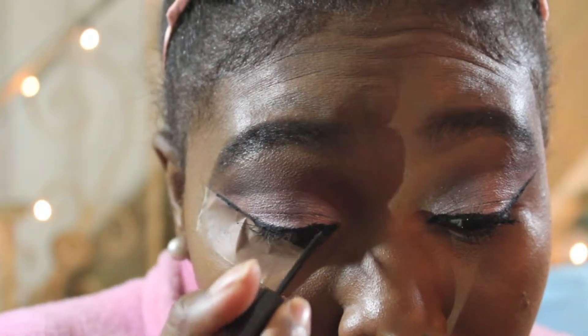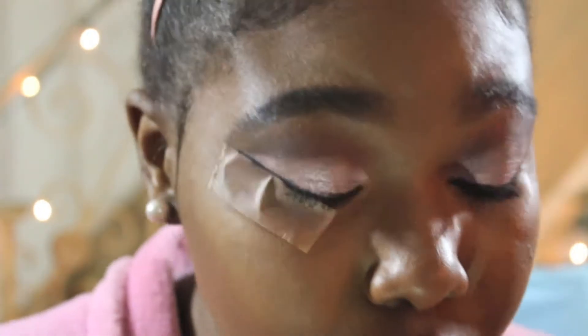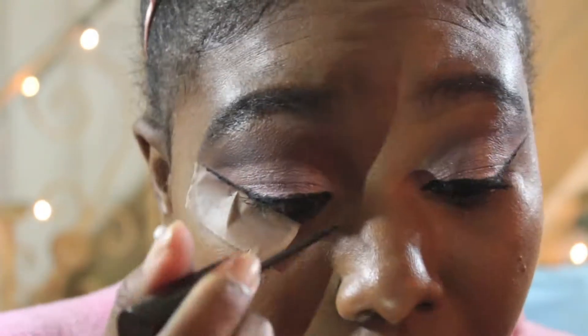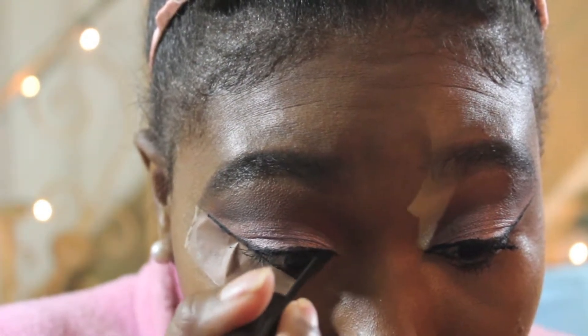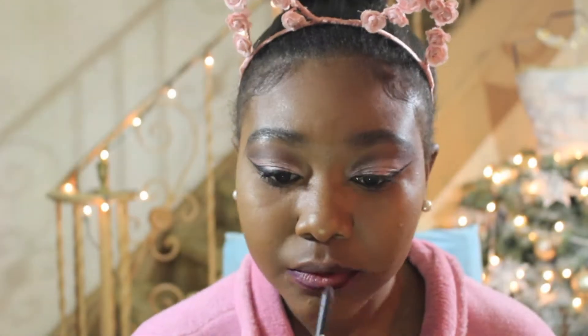Next I'm applying my eyeliner — just doing a simple wing. I'm using tape as a guide and it's helping me. I'm also putting a little bit in my tear duct just to add a little bit more.